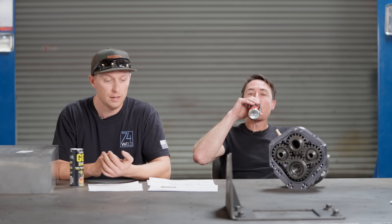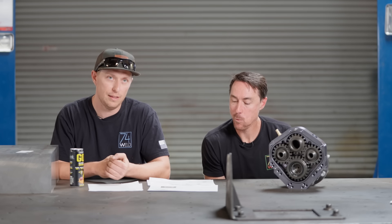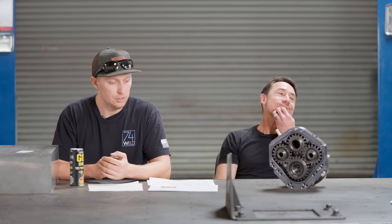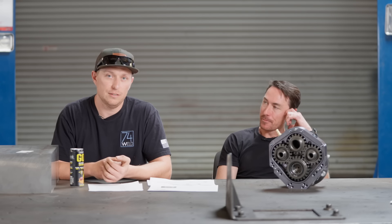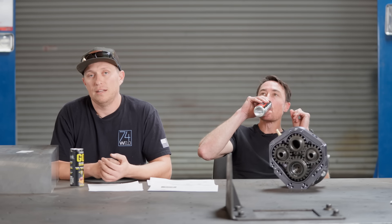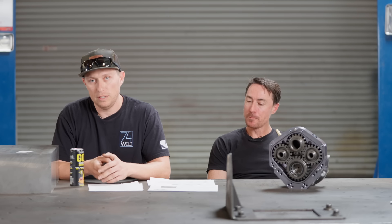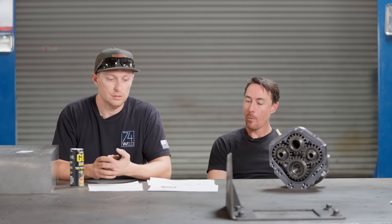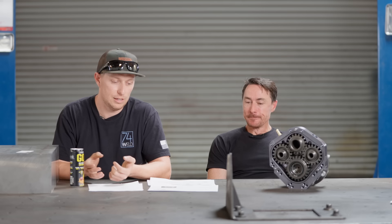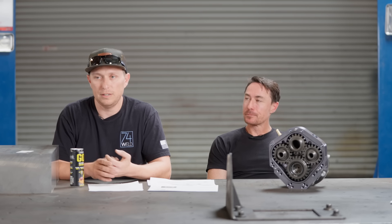We'll go through basically the basics of how Jeep suspension works and then what happens when you lift it or don't lift it. So what is a suspension? It's essentially a mechanism that allows your wheel to move independent from the vehicle — relative motion between your frame and your wheel. For Jeeps you're going to have a four-link plus track bar configuration with coil springs and shocks.